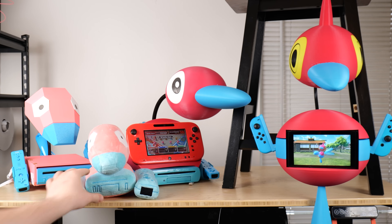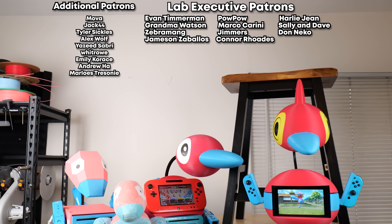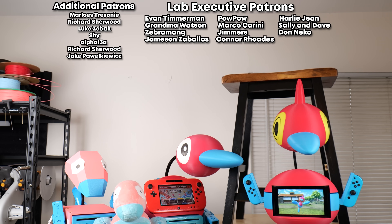And with that, the Porygon saga comes to an official close. As a reminder, you can check out my 3D printing files on my Patreon. And thank you for sticking around to the end. Special thanks to the executive level patrons: Evan Timmerman, Pow Pow, Harley Jean, Grandma Watson, Marco Carini, Sally and Dave, Zebra Meng, Jimmers, Don Necco, Jameson Zabalos, and Connor Rhodes.